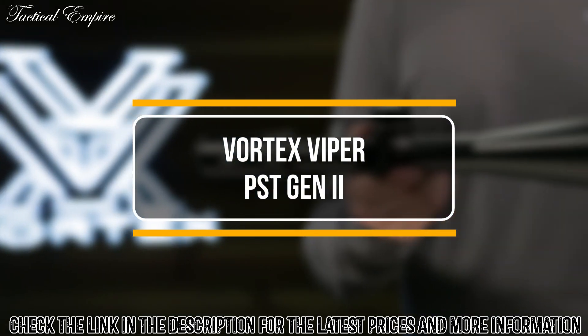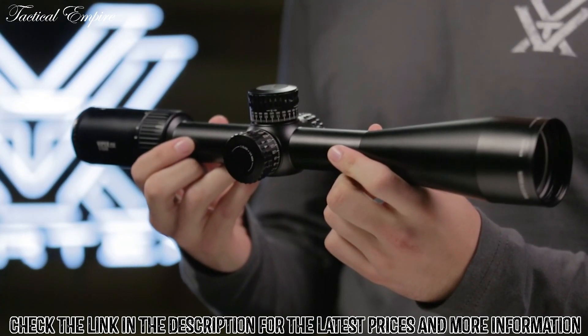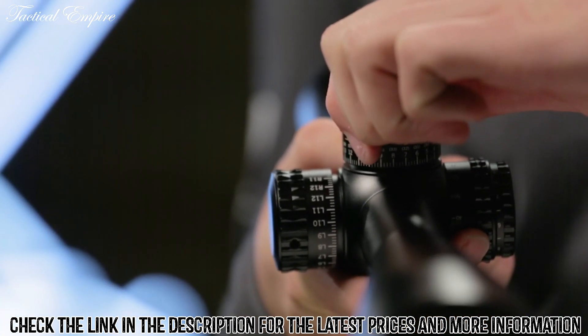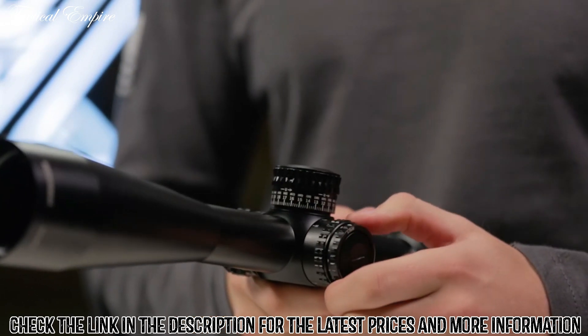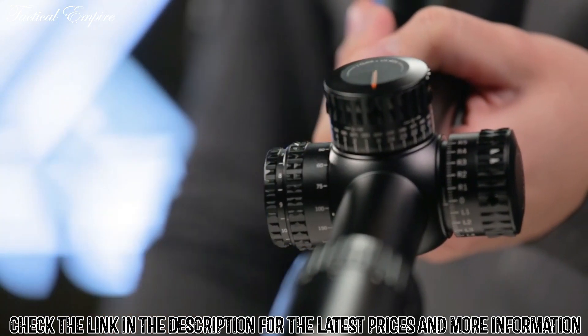This is the Gen 2 Viper PST. With a variety of models to suit any shooter's needs, the Viper PST series is revamped with upgraded features from top to bottom, taking its incredible performance and rock-solid tactical features to new heights. Shooters who like to dial their turrets for bullet drop and wind compensation will appreciate the Gen 2 PST's exposed laser etched turrets and adjustable parallax, as well as a patented RZR zero stop, ensuring accurate returns to zero.